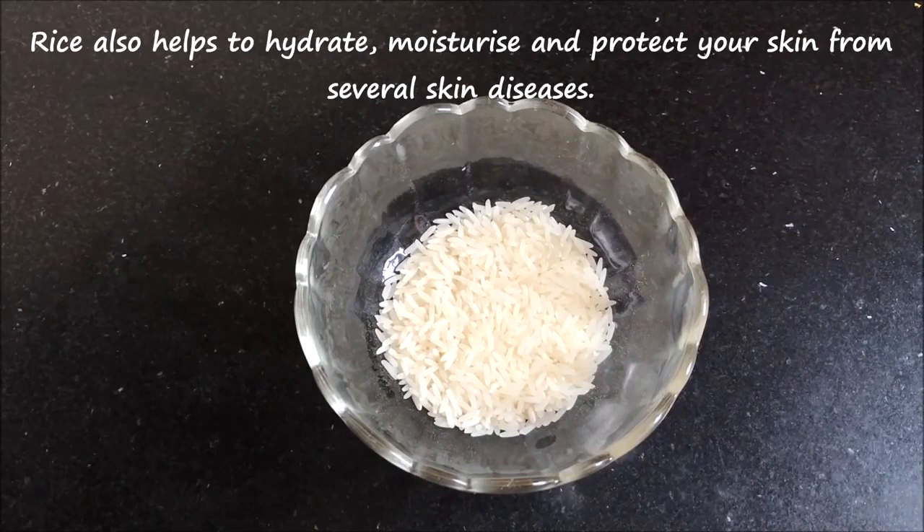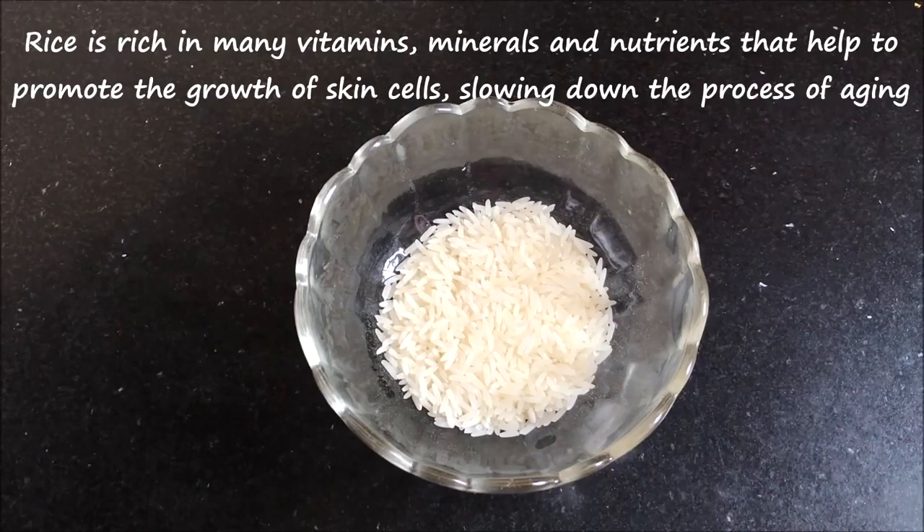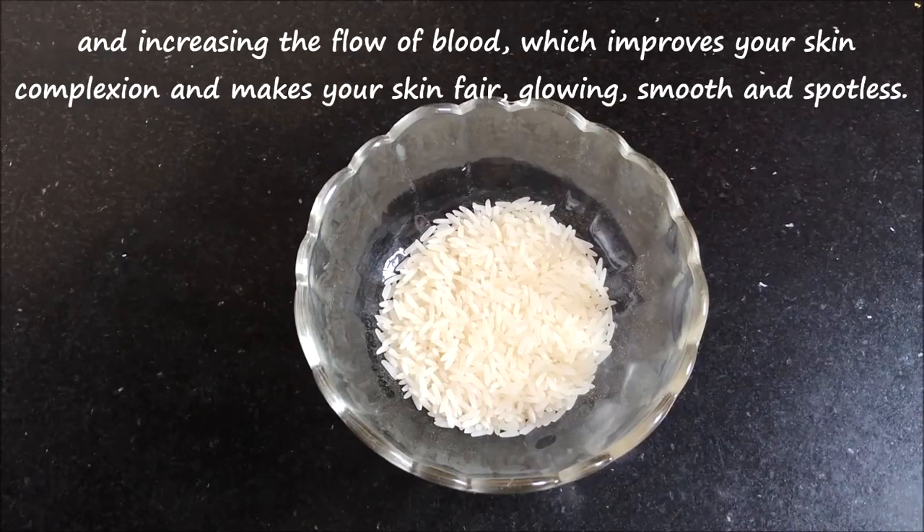Rice also helps to hydrate, moisturize, soothe and protect your skin from several skin diseases. It is rich in many nutrients, vitamins and minerals that helps to promote the growth of the cells by slowing down the aging process and increasing the blood flow to the skin, which improves your skin complexion and gives you a fair, glowing, radiant and spotless skin.